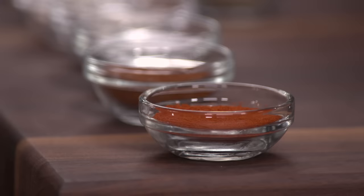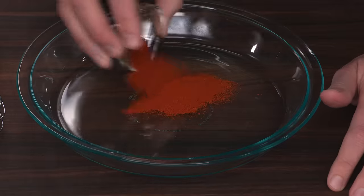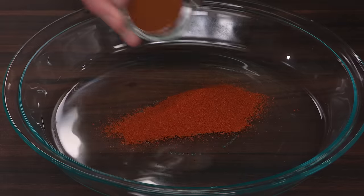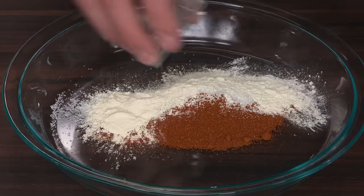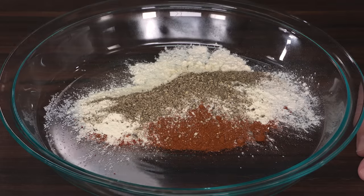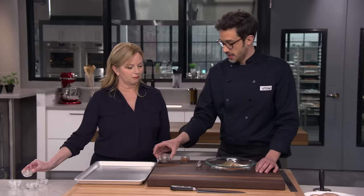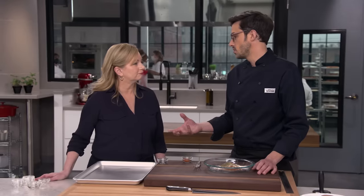We're going to start with the spice blend itself. We're going to start with a tablespoon of smoked paprika — it's going to add a little bit of smokiness, which is great. And then a tablespoon of regular sweet paprika. A tablespoon of kosher salt. Two teaspoons of onion powder. Two teaspoons of garlic powder. One and a half teaspoons of ground black pepper. One and a half teaspoons of dried oregano. One and a half teaspoons of dried thyme. And the last ingredient is a little more flexible — a half to one teaspoon of cayenne pepper.